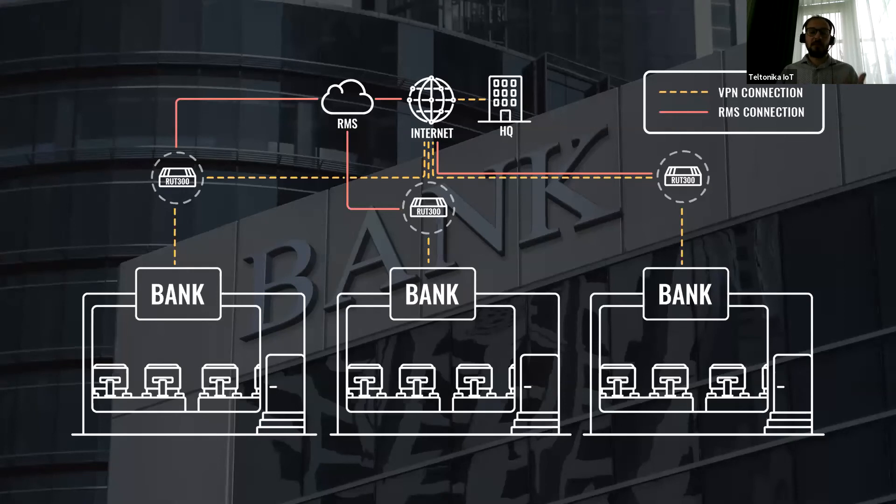Using VPN, you will be able to make an encrypted connection between HQ and the bank branches. Furthermore, the RET300 Ethernet router has five fast Ethernet ports to easily plug in computers and give immediate access to the internet. A USB port can be used to easily connect a printer or other office or bank branch equipment to the network. Additionally, RMS Connect allows you to reach the equipment connected to the routers and manage them remotely — those computers, printers, IP phones, and so on.